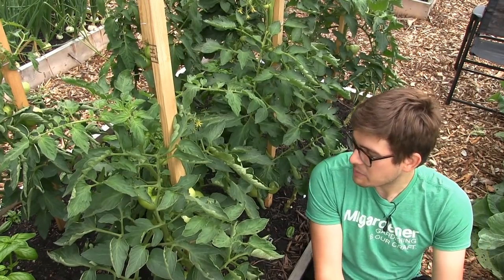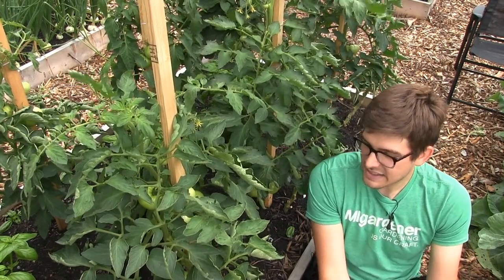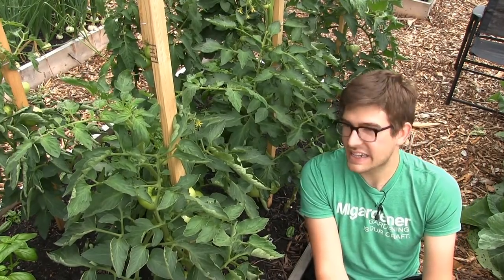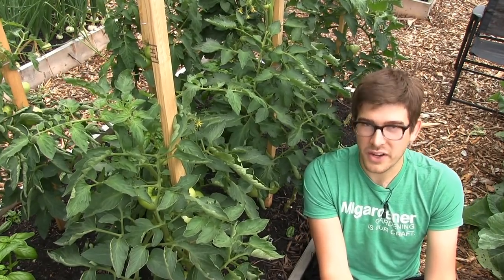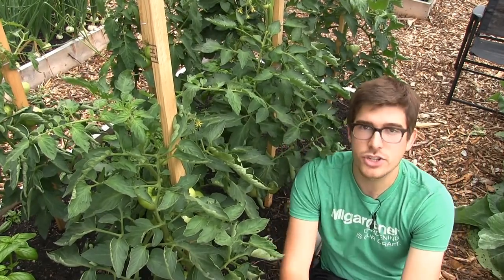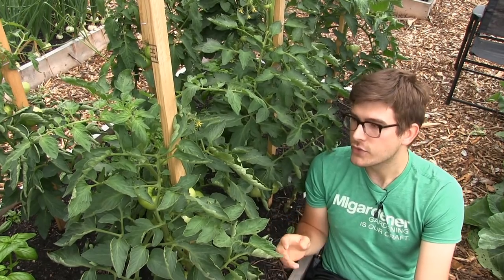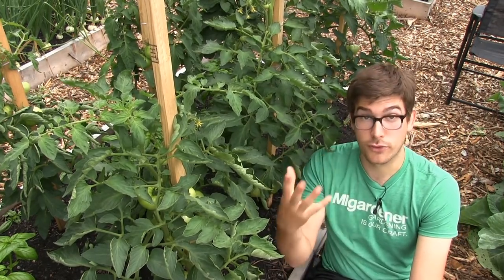When it comes to tomato plants there are two varieties, and in this episode that is going to be the secret to killing your tomato yields or increasing them. Depending on the staking method you choose really needs to be determined by the type of tomato you have. At the cottage we go Florida weave method because we're not up there as often and can't maintain them as much.